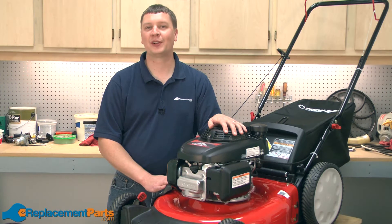Hi, I'm Mark from eReplacementParts.com. In this video, I'm going to show you how to replace the front height adjuster plate on your Troy-Bilt TB130 lawnmower.